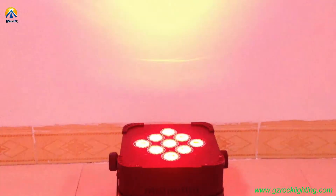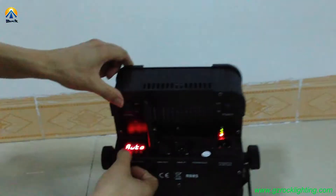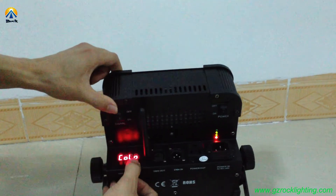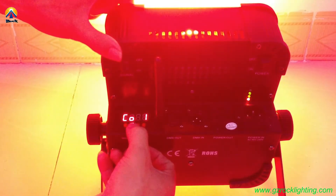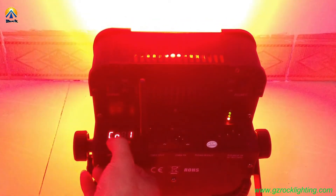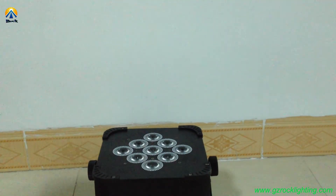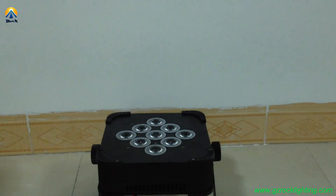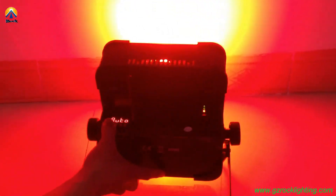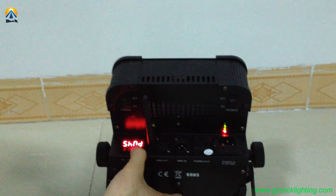This is the strobe effect. It can also adjust the strobe speed. Let me show you how to set it. Now you can set it and find the strobe is slow.